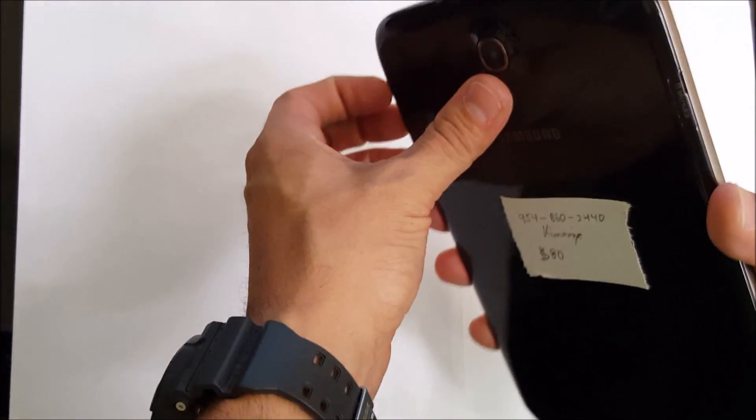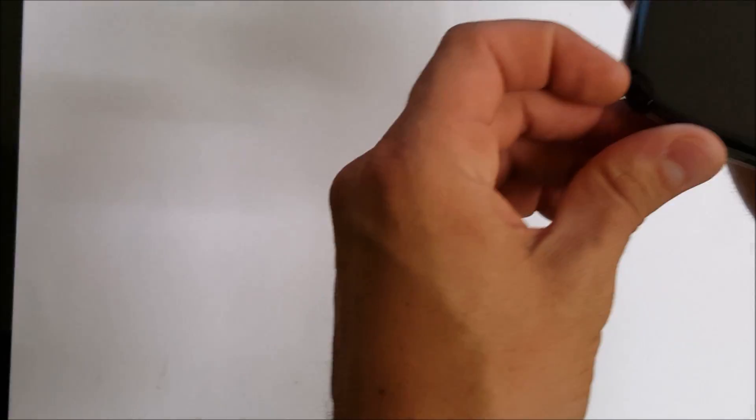Let's go ahead and take it apart. Let's remove the stylus down here. Let's remove the back cover — and let's remove the SD card if it has one in here, or the SIM card. Alright, it doesn't have one.